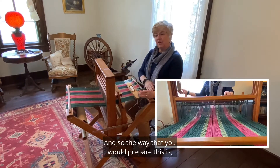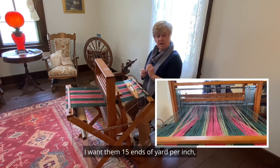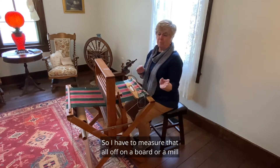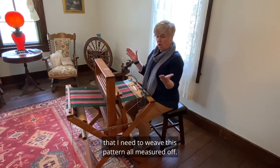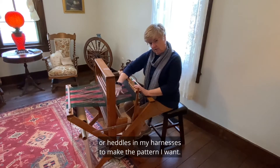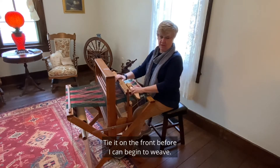The way that you would prepare this is: I decide I'm making towels, I want 15 ends of yarn per inch, and I multiply that by the number of yards I want. So I have to measure that all off on a board or a mill so I can get my 300 threads measured off. Then I wind it on the back part of the loom, thread it through little eyelets or heddles in my harnesses to make the pattern I want, thread it through the reed, and tie it on the front before I can begin to weave.